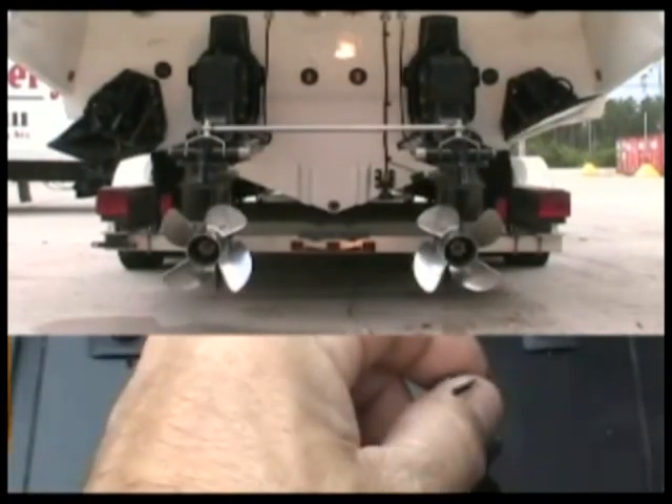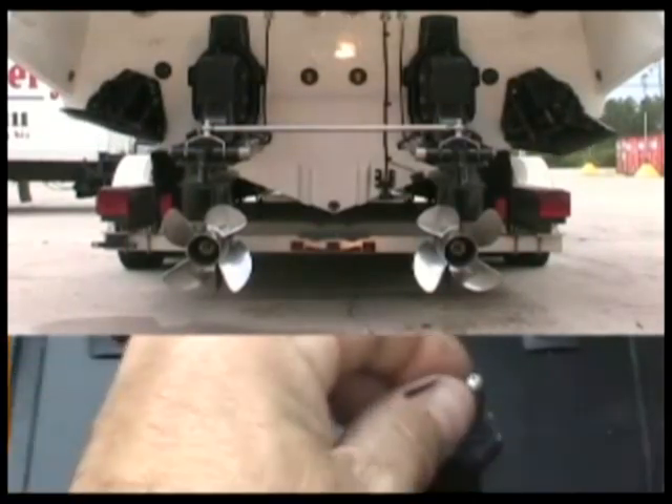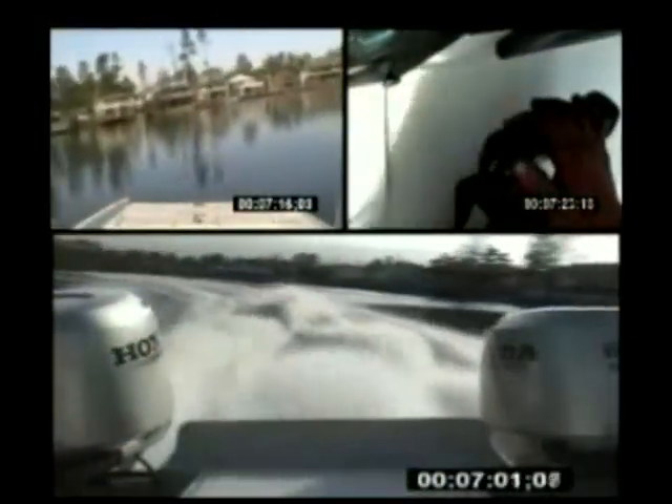Installation of Twin Trim takes only a few minutes. Twin Trim modules come equipped with factory connectors and interface with your trim switches under your throttles. If you have read our forums, you will see Twin Trim is not only a handy accessory and a performance enhancing item, but it's also a safety item. If you are only going to buy one thing for your boat this year, make it Twin Trim.